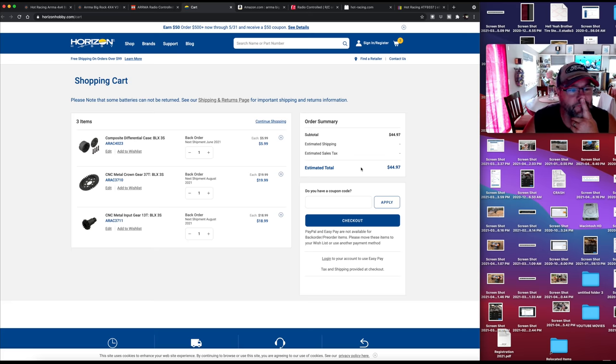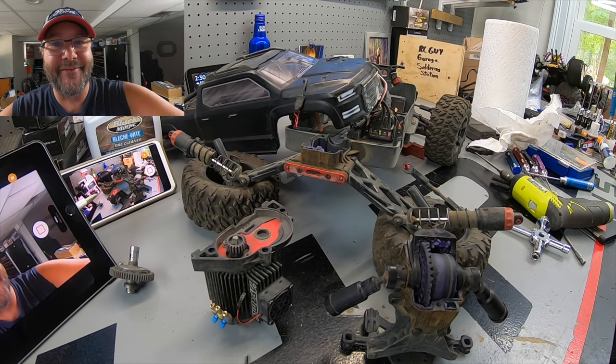So it looks like if I'm going to move forward, getting the CNC crown gear from Arrma is about 20 bucks, the input gear another 20 bucks — looking at around 50 total, checking out via Horizon Hobby. And in reality you almost have to double that because even though the rear is obviously the problem, I didn't check the front — there's a possibility the front diff could be an issue too, especially with all those nose landings. I'm just hoping it's just the rear end. Anyways, hopefully you enjoyed this episode from RC Guy Garage — this was literally a nothing episode from me. Just get out there and rip something.